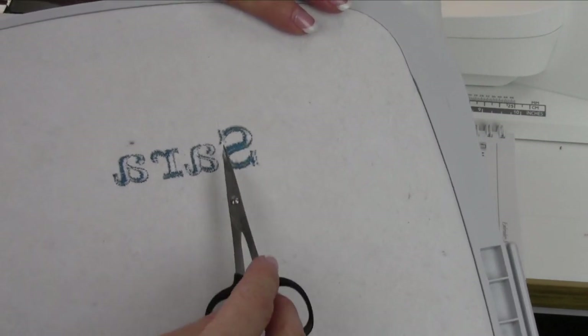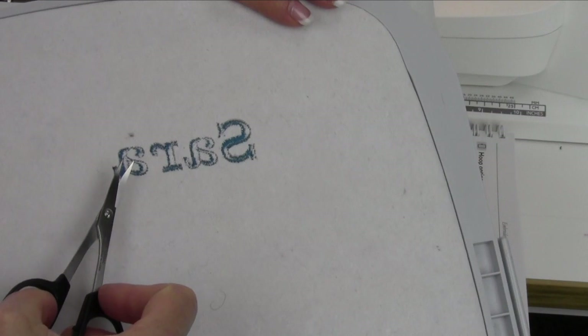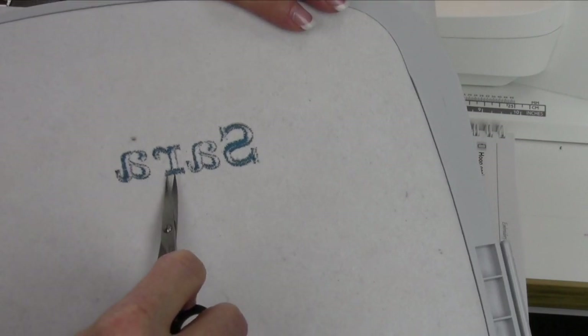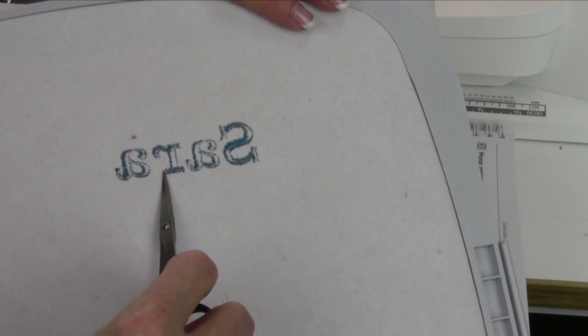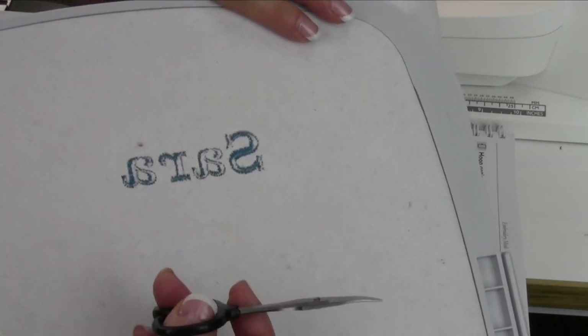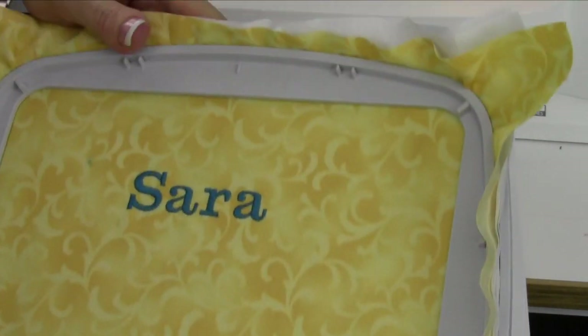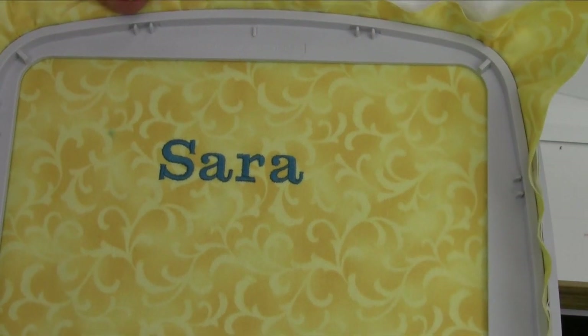Also, a little bit on tension — what you want to see. Because the threads pull to the backside, that's where the knot is. You don't want to trim right close to that because then it's going to loosen that knot, and you're going to have threads that come undone on the front side. That's definitely not what you want. But this is what you're looking for — perfect embroidery.